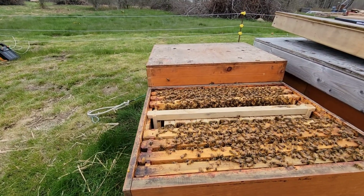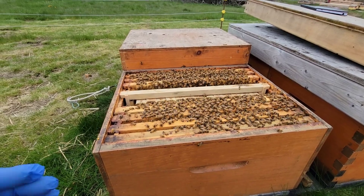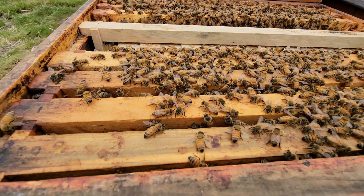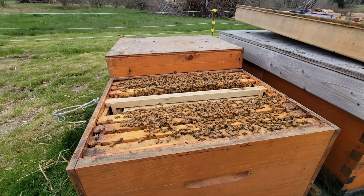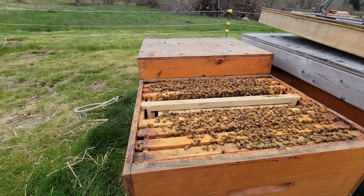So the queen bank — when I make this queen bank up, I like to get these Italian bees. See the nice color of the Italian bees. And my queens are Italian, so I like to put Italian queens in with Italian bees. I don't know if it matters or not.